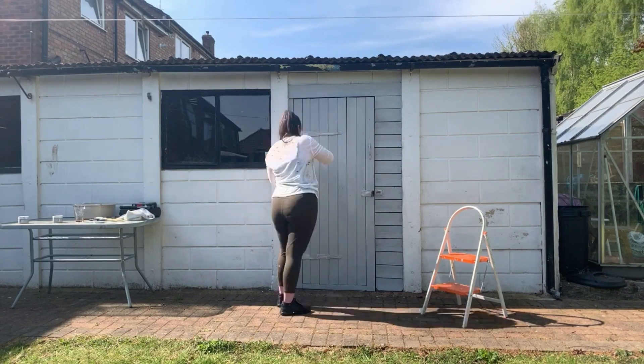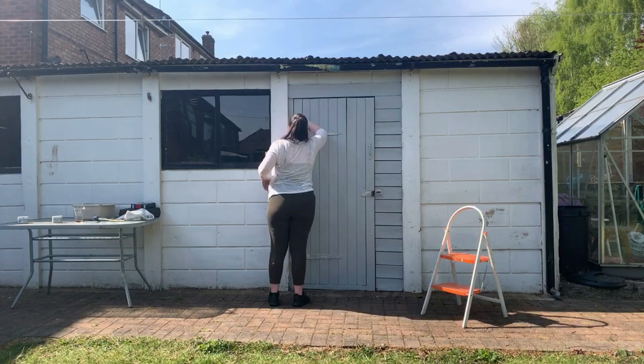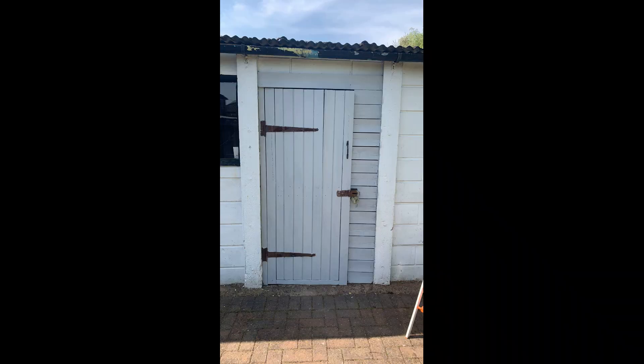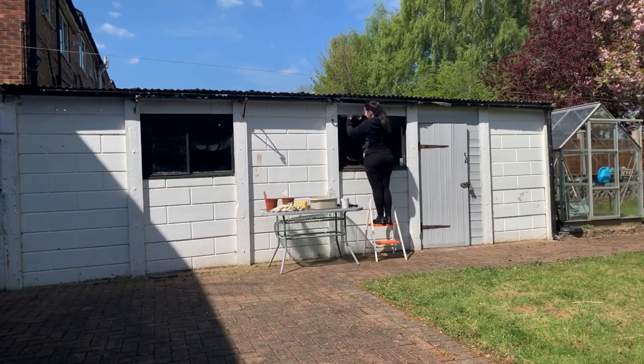Just going over some of the places that need it. One thing I read online is that you should leave some time between coats for it to cure. And that's the final result. This paint is a bit addictive though, so I couldn't stop there — next I moved on to the garage windows.